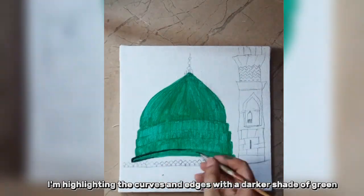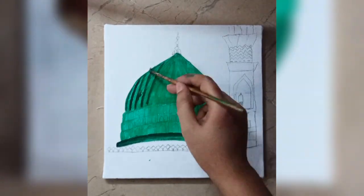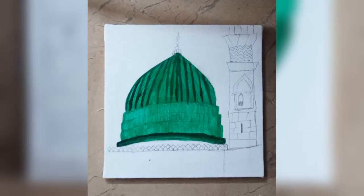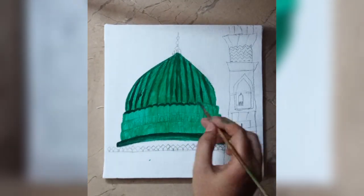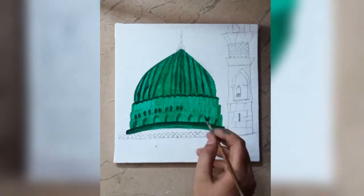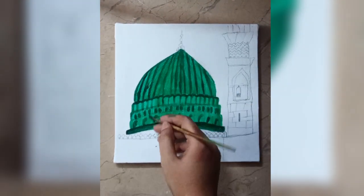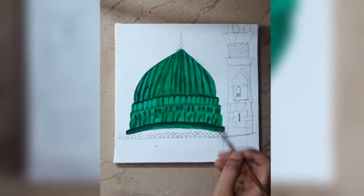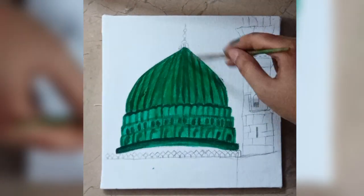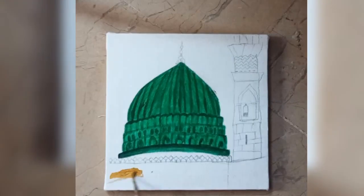I'm highlighting the curves and edges with a darker shade of green. I'm applying green color to the gumbad.